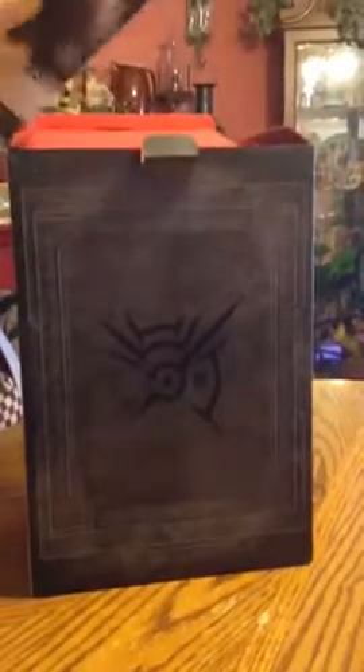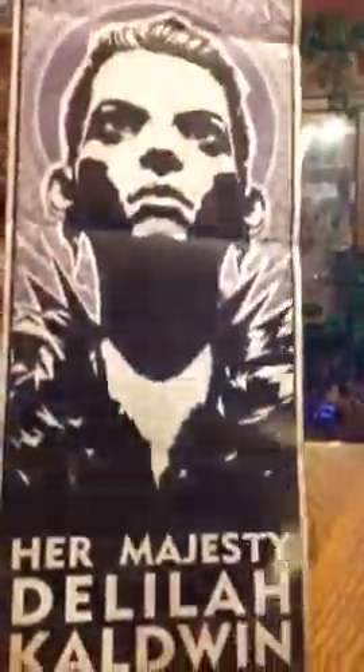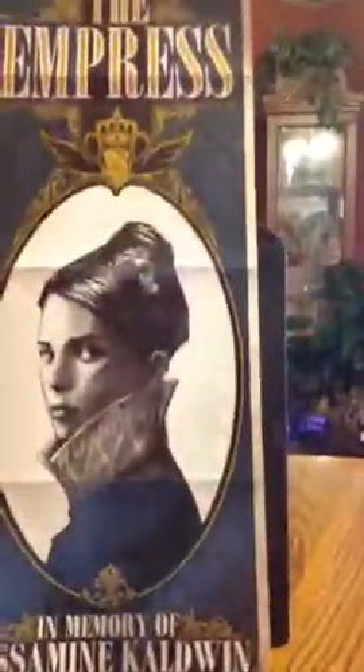So right off the bat we see the propaganda poster. Let's unfold this — it's two-sided. Here's that side, and then here's the other side. So let's fold that back up and get into the actual box.